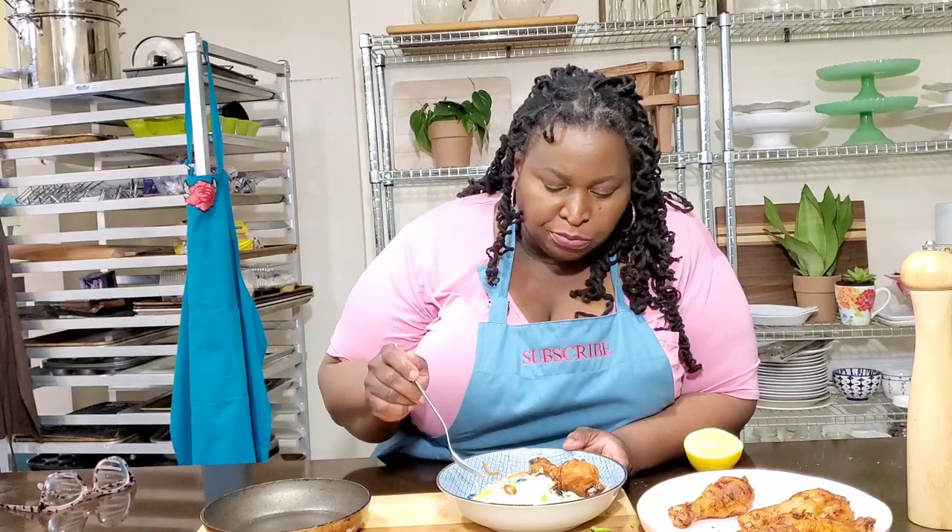Y'all need to try this. I got carried away with eating my dinner! Please come on back to Sweet Savant for more great recipes and product demonstrations just like this one. Click on my face to subscribe.